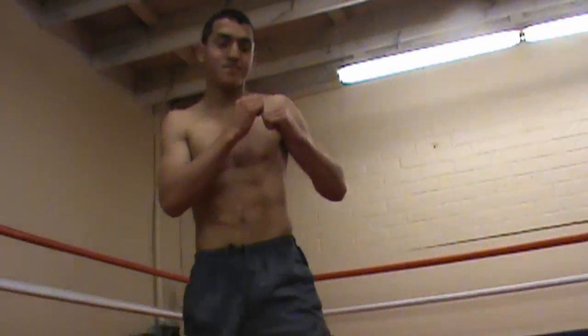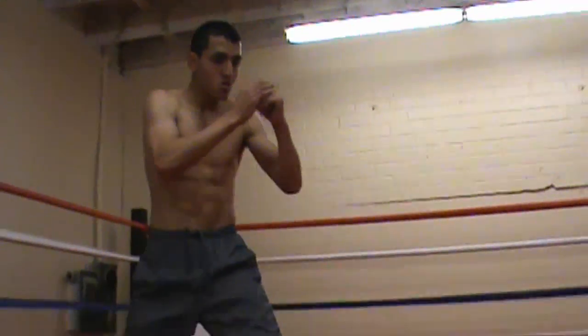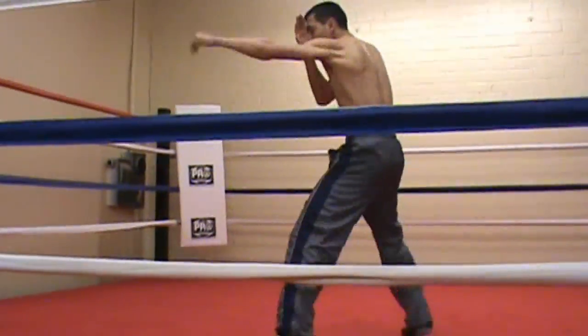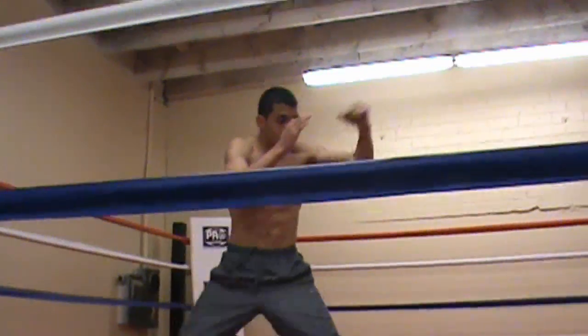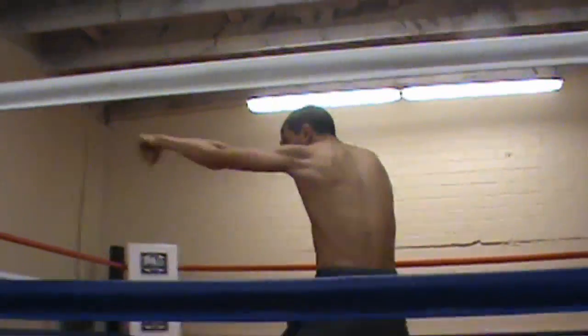Today we're teaching how to throw a basic jab — nothing too special, just a basic jab. George, what's the most common mistake you see people do when they throw jabs? They always drop their left hand when they throw the jab.